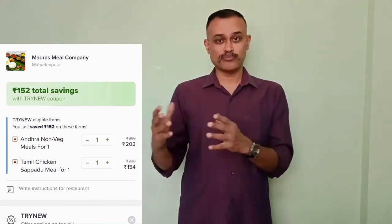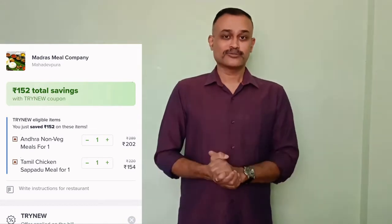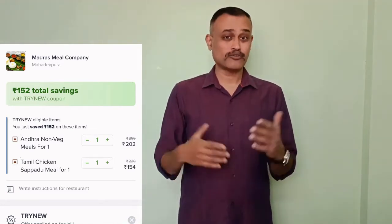One Andhra non-veg meals and another one is Tamil Saapadu non-veg meals. I have ordered them and I am waiting. Let it come and let us see how the food is.